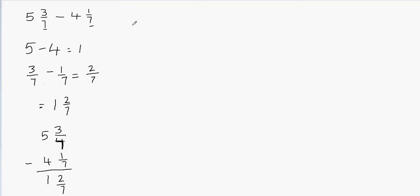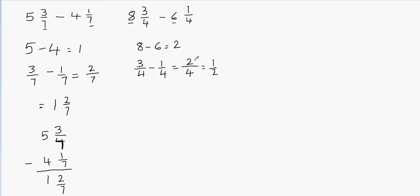Now let's take a look at another example: 8 and 3 fourths minus 6 and 1 fourth. We'll subtract the whole parts first: 8 minus 6 is 2. Then we subtract the fractional parts: the fractional part is 3 fourths and 1 fourth. The denominator stays 4 and for the numerators 3 minus 1 gives 2. So we have 2 fourths. I can reduce this to simplest form by dividing the numerator and denominator by 2.